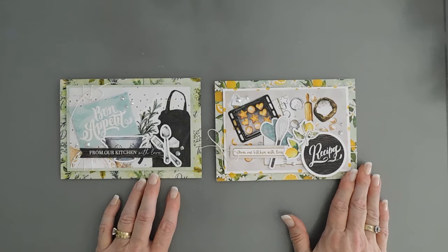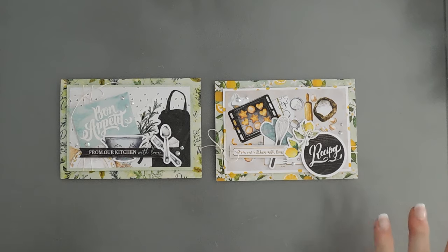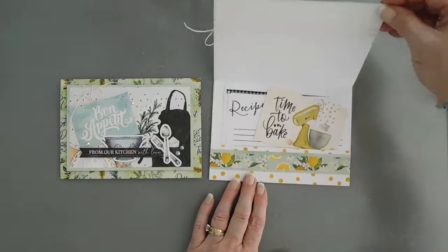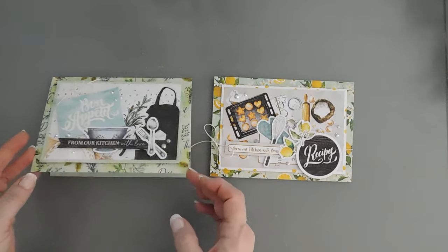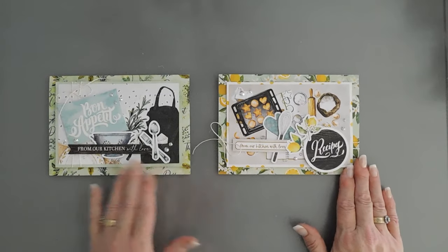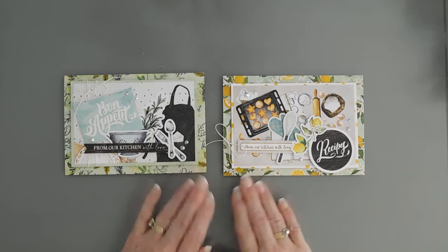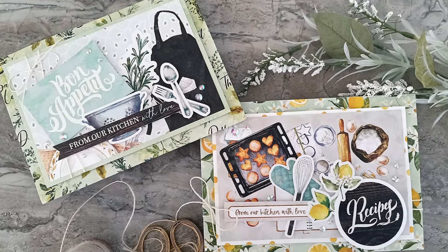And that finishes off both my projects today using the PhotoPlay Papers Fresh Pick 2 12x12 Collection Pack. We're using cut-aparts, ephemera, and stickers on our cards today. When you open them up you have a fun gift to give. This would be a great little gift for a neighbor or just to send to somebody who loves your cooking. Thanks so much for joining me. Have a wonderful day. We will see you again real soon. Bye-bye.